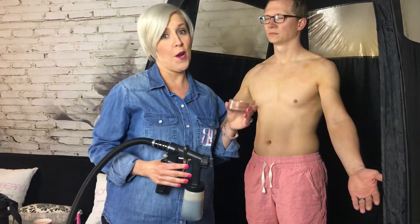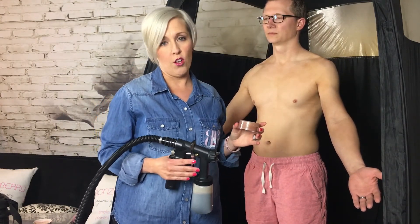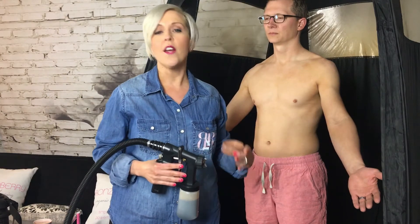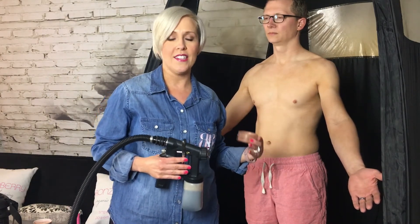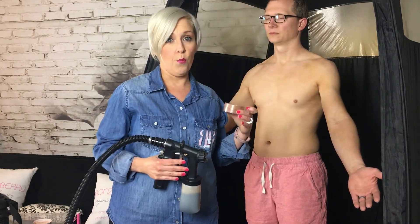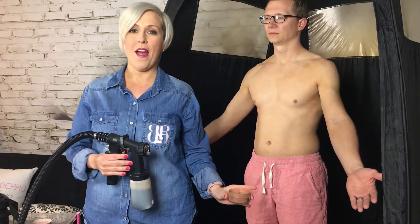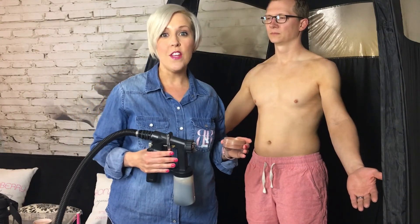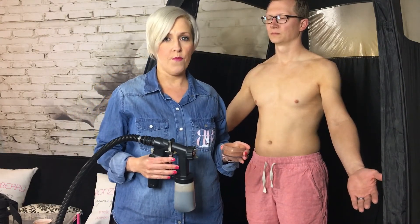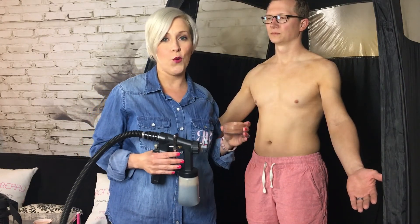Don't ever spray powder directly up into somebody's face. You can avoid the face altogether if you wish, or just like when we spray tan someone's face, have them close their eyes and hold their breath while you're applying the powder. Don't forget the back of the knees and under those smile lines — those are areas that tend to feel sticky for a long time. So if you're not going to cover the entire body, make sure you get those main crease areas with your setting powder.